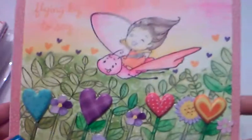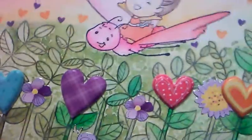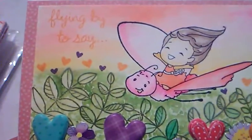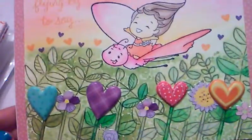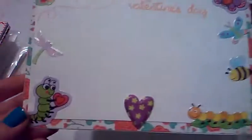So here's the one that I made and I did a lot of watercoloring — all the coloring I did was with watercoloring. The background and the girl with the dragonfly are all watercolored, and here is the inside of the card.